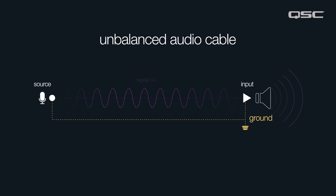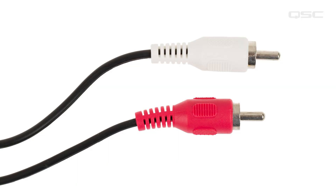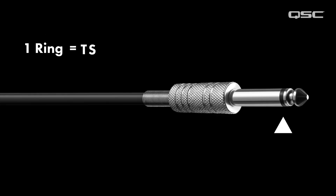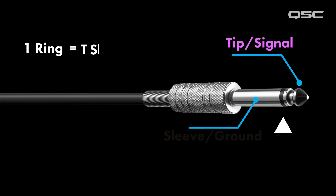The most common examples of unbalanced cables are RCA cables and TS quarter-inch instrument cables — not to be confused with TRS quarter-inch cables, which we'll talk about in the balanced segment. You can differentiate between the two by the number of rings around the connector: one ring equals TS. This ring separates the tip and the sleeve.